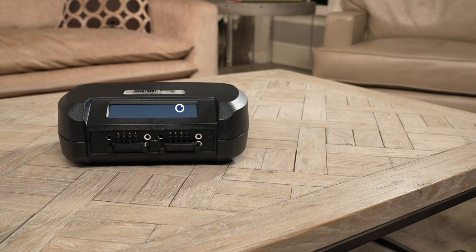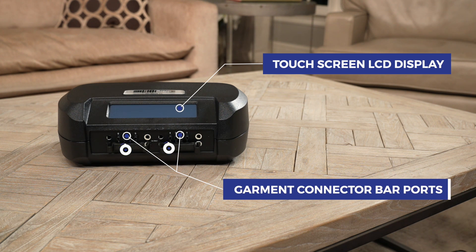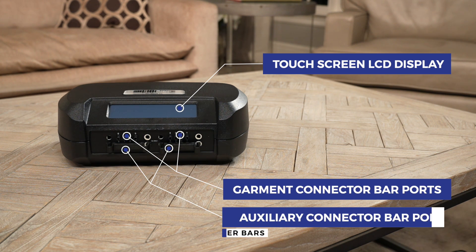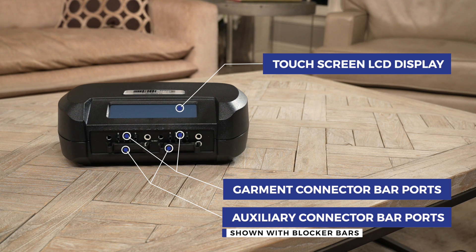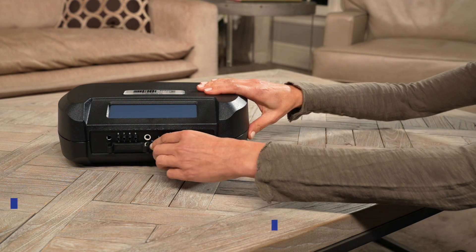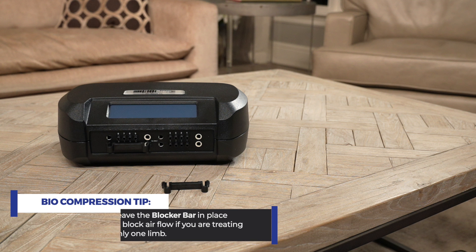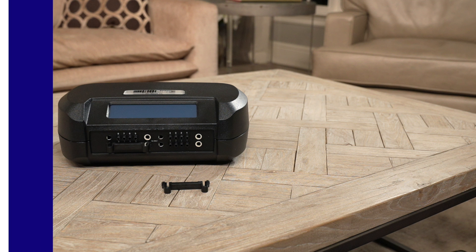This sequential circulator has a touch screen LCD display, garment connector bar ports, and auxiliary connector bar ports shown with blocker bars. Leave the blocker bar in place to block airflow if you are treating only one limb. If you are treating two limbs, you won't need the blocker bar, but you should store it safely for future use.